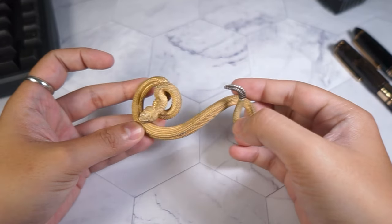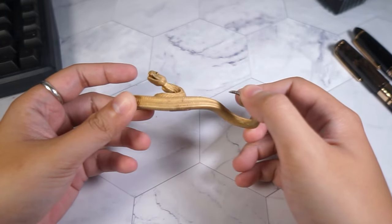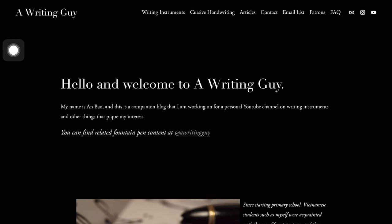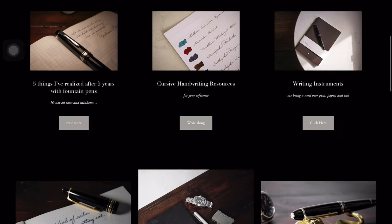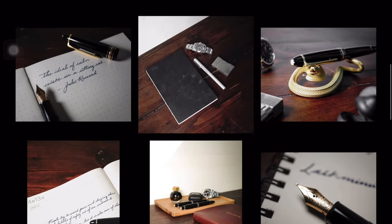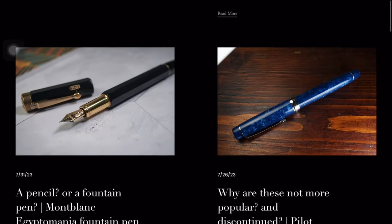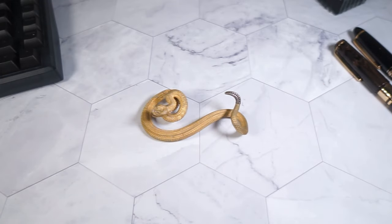Thanks to Copetus for sending me this rattlesnake pen rest. If you guys like what you see, please check out the other videos on the channel. Thank you for watching, and for more fountain pen related content and written reviews, please check out awritingguide.com. Follow me on Instagram for regular updates, and I'll see you in the next one.